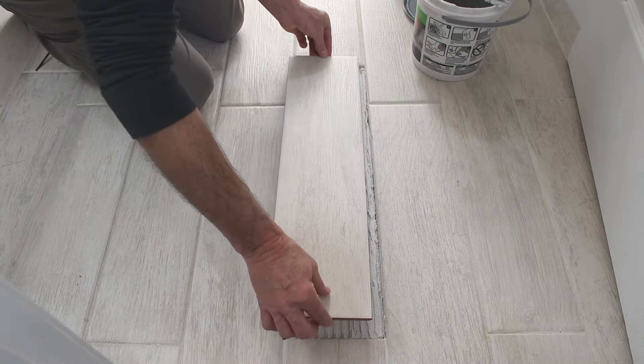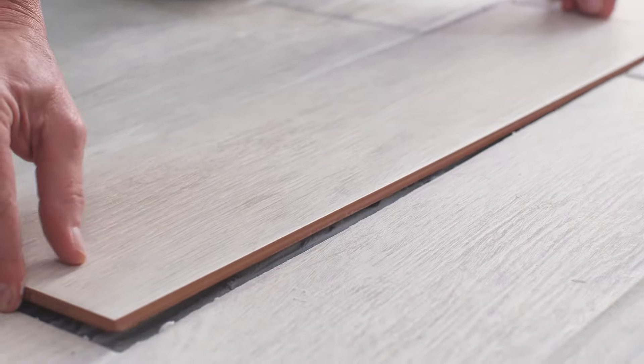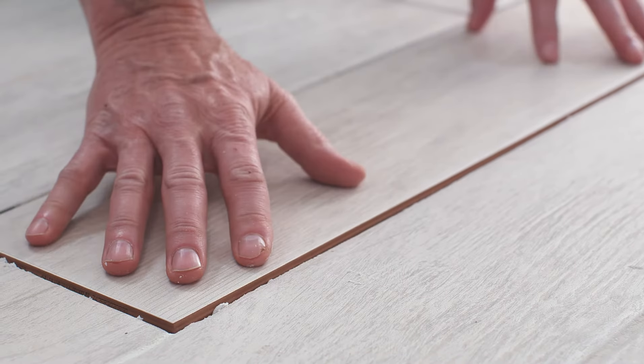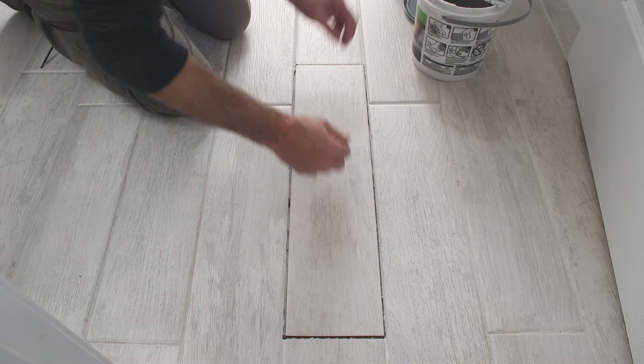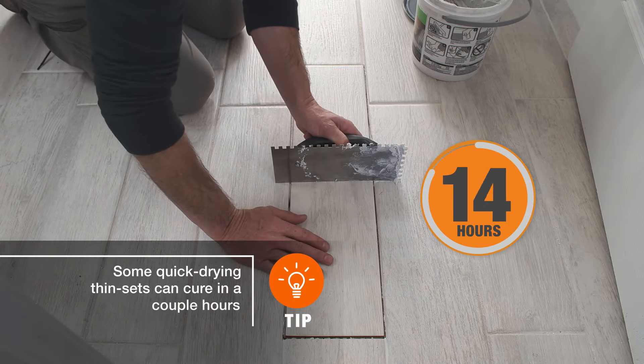Carefully drop the new tile into place, keeping it flat and parallel to the floor. Line up the edges and press down evenly, making sure it's flush with the surrounding tile. Let the thinset cure for 24 hours.